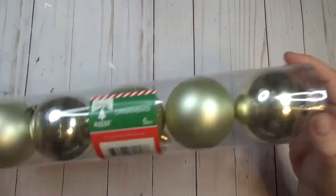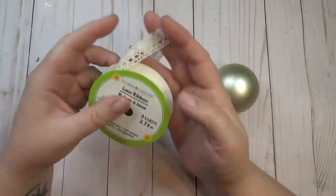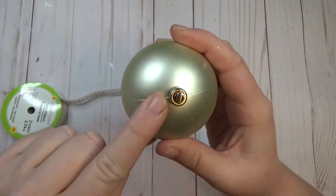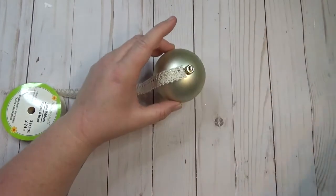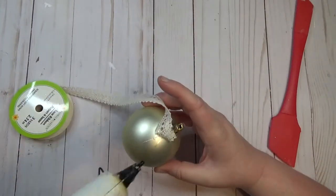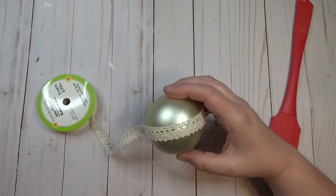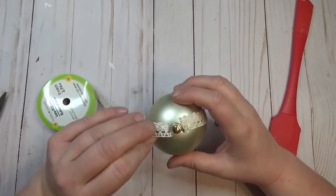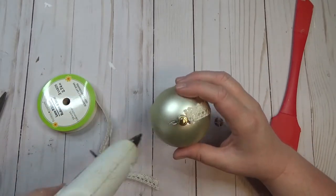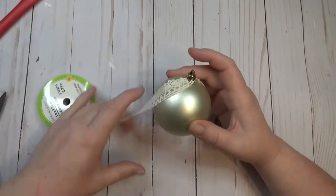To get started on our first ornament, I used a pack of gold ornaments from the Dollar Tree — these are a little bit bigger. I'm also going to use lace ribbon, also from the Dollar Tree. There's a seam on the ball which made it really easy to glue the lace across the surface of the ornament. You can glue all the way around and then intersect that strip with another piece glued in the opposite direction.